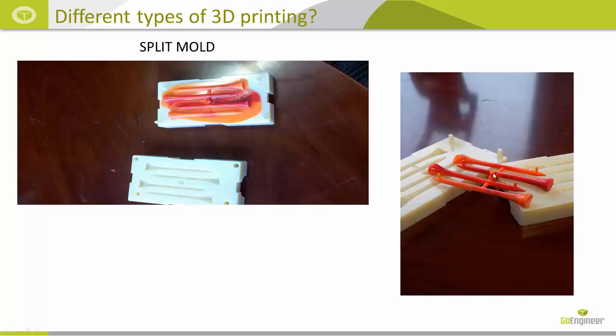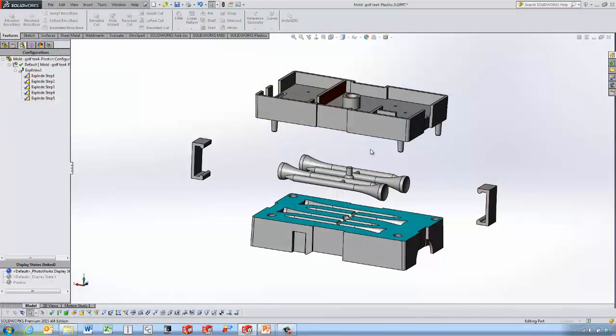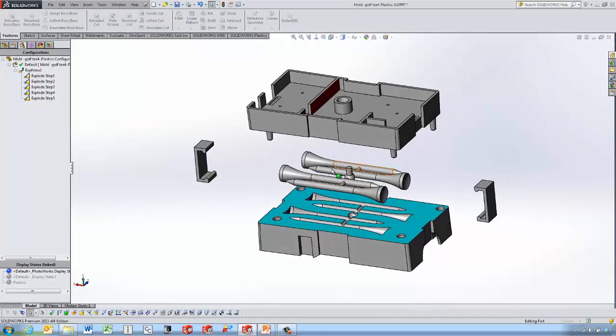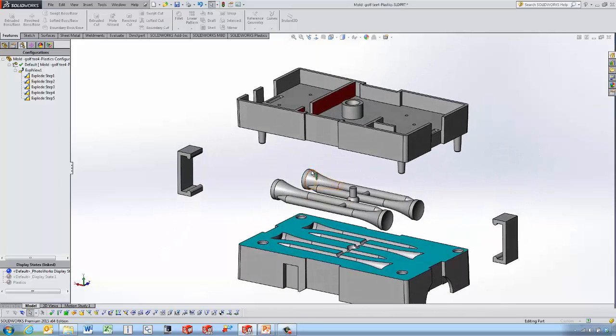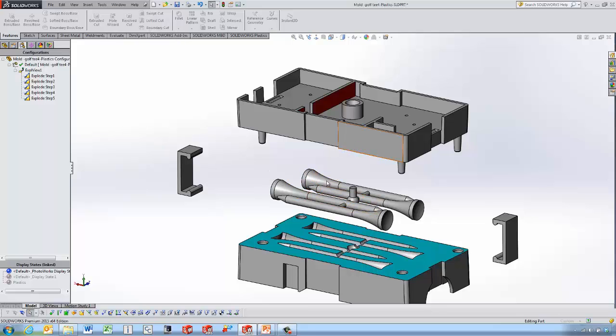The next thing we want to look at is the SolidWorks model itself. We've got an exploded view of the mold — the top half, the bottom half, the part being printed, and a couple of clips that go into these troughs to hold the mold together. We used the Insert Command features and the Combine tool to subtract copies of the four tees from the top and bottom half of the mold, or you can use the Insert Features Indent to do the same thing.